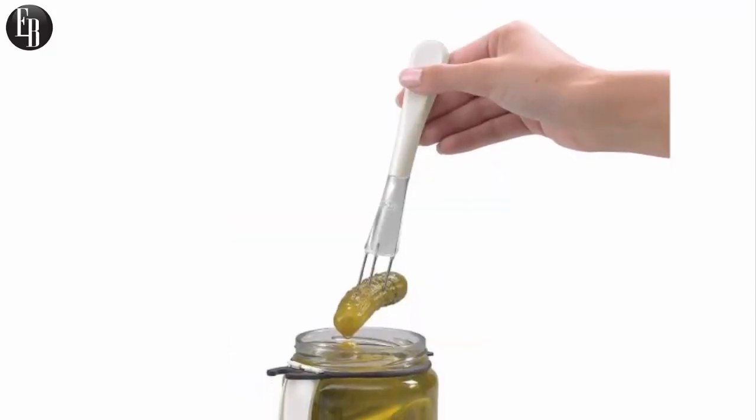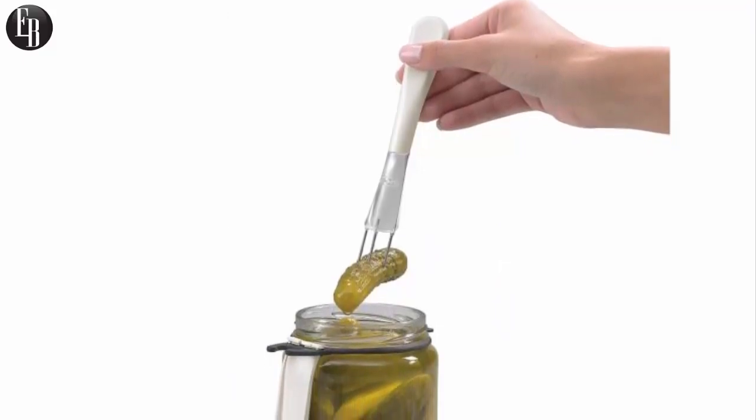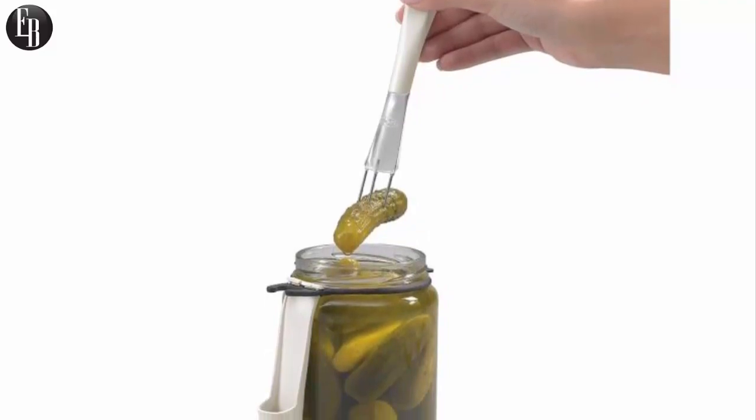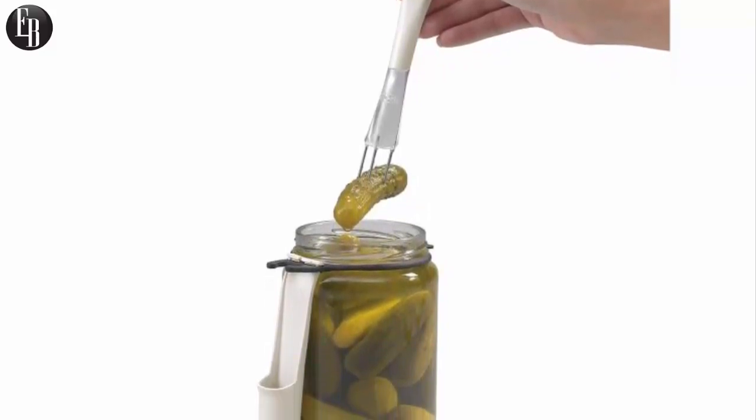No more dirtying extra utensils or not being able to find a fork. In other words, no more getting yourself into a pickle. You'll get the pickles using the utensil that's already attached right to the jar.